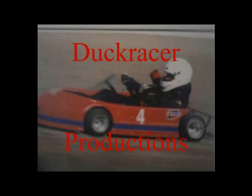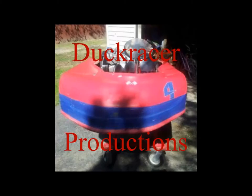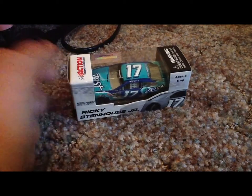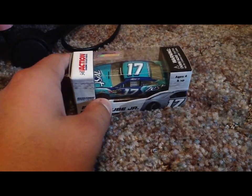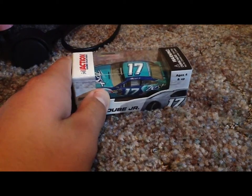DUCKRACER Productions — Diecast Reviews and Customs. Hello guys, DocuKaze here again with another diecast review. This diecast review is a submission for Lego Boy 1624's diecast review contest, in honor of his achievement of 500 subscribers.